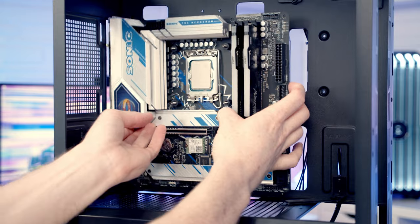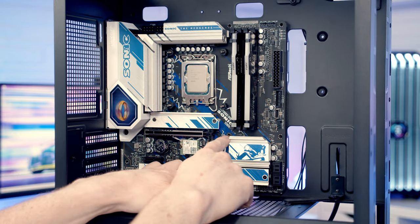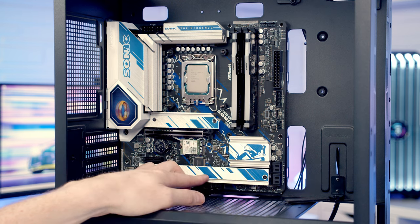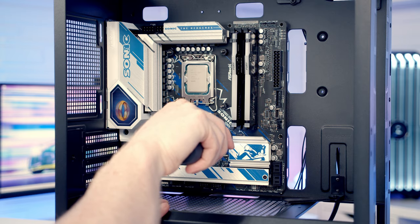Set the motherboard into the case, lining it up with the standoffs. Once the middle standoff engages the motherboard it will hold it in position. Then use the screws with the lip around the outside to secure the motherboard to the case.